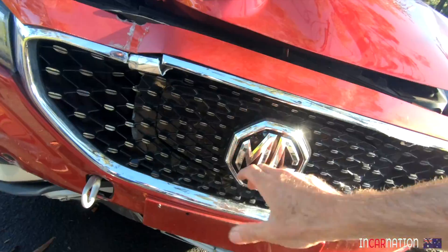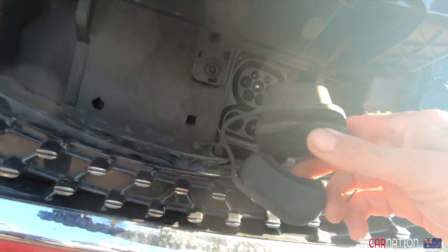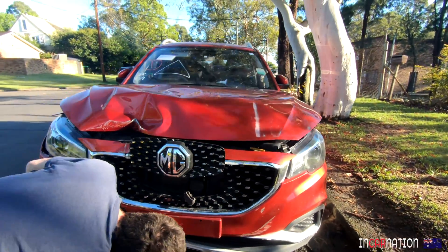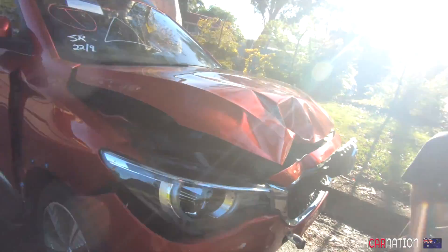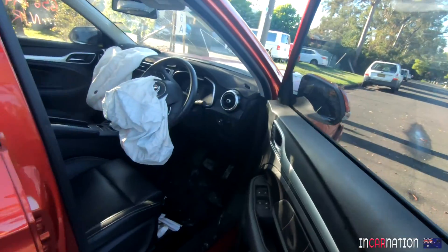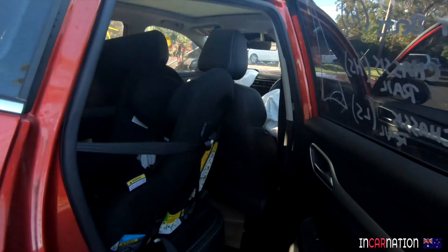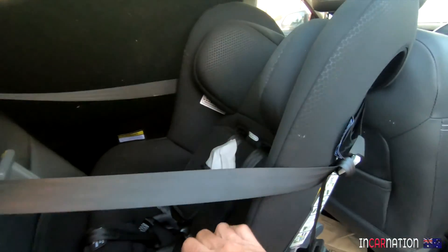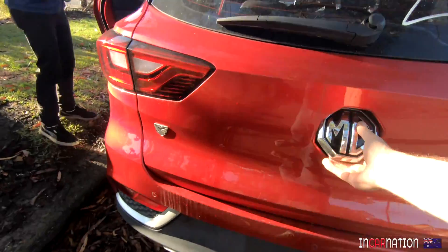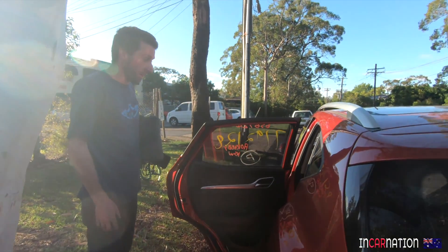And look at this — the charge port's intact. I thought, being a front-on crash, they might have been dinged. That's the radar module. It doesn't look like it's leaked anything. Mate, it's just like a bought one. And the airbags have gone off. There's still a baby capsule in the back — hope the baby was okay. How did it get off the truck? He connected the battery, and that turned the electric parking brake off, so she's a roller.